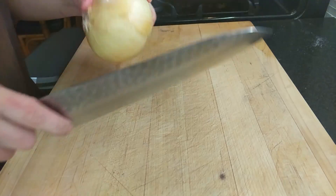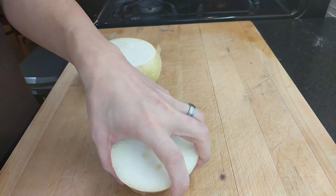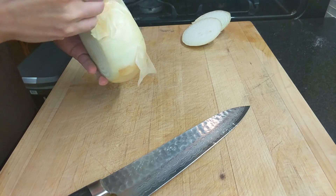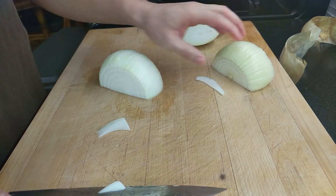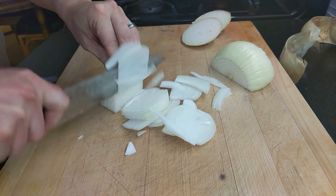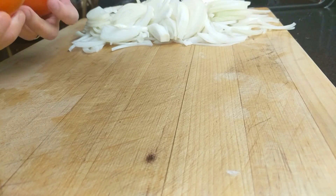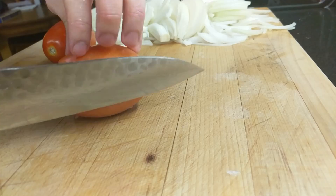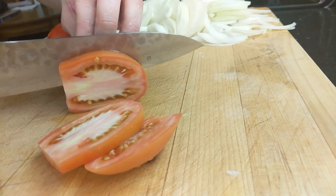We're going to start with our onion. We're going to cut it into small strips. Take off the peel, split it in half, and then start cutting into pretty thin strips. Something I like to add for the burgers is tomatoes — it just gives it a little bit of juiciness, a little acidity, a little sweetness. I find it's a pretty great combination. I'm just going to slice these lengthwise so they fit on the buns.